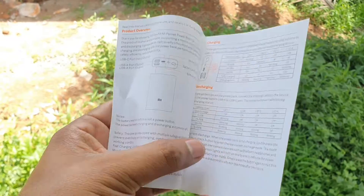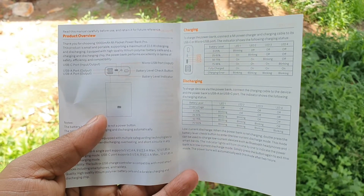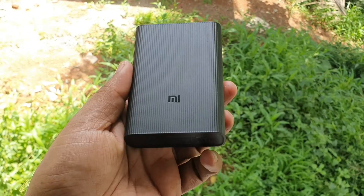So we have a user manual which has information about everything about the power bank — how it is used, what the LED indicators refer to, and it has a fair list of warnings which you have to know.